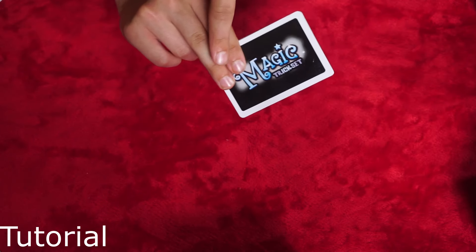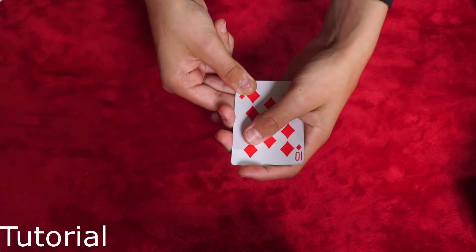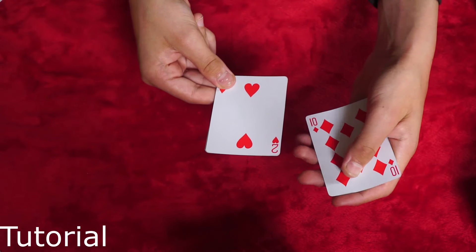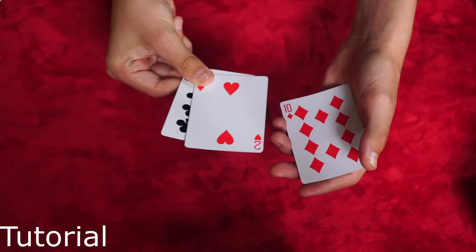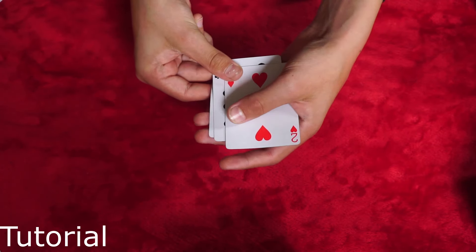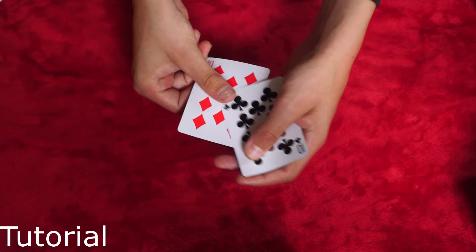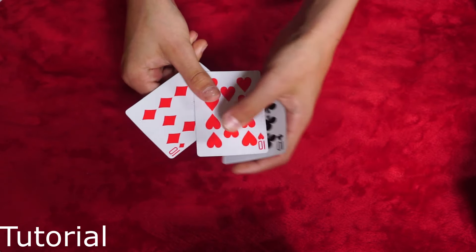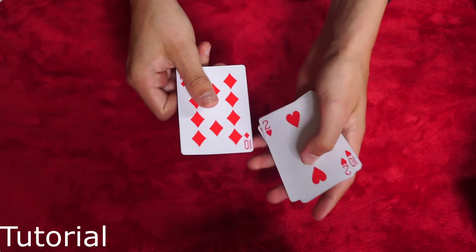So I'll show you once more. You hold it with your middle finger, index, and thumb pinching it. Take your other hand, hold it in mechanics grip, slide out releasing a little pressure, take this out, then slide these two cards over. Take your index finger, lock the Ten of Diamonds back into your hand, steal these two cards up here, take your Ten of Clubs, turn it down — one, two, three, four.